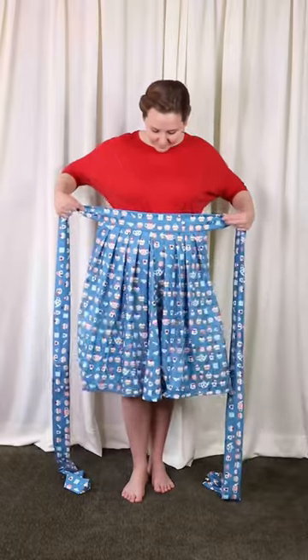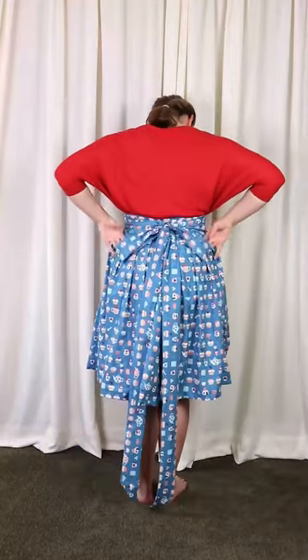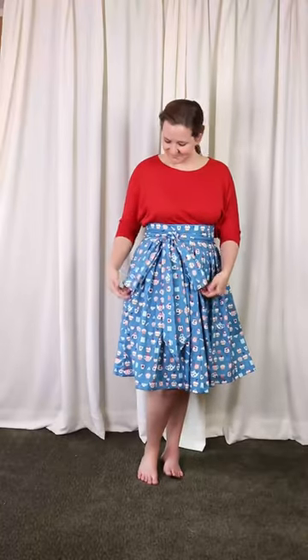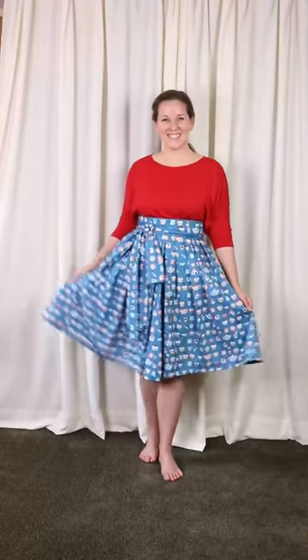For the front panel, I returned to the sash option, but I made it super long. It can tie in the back like so, or be brought back around to the front for a super cute bow. What do you think?